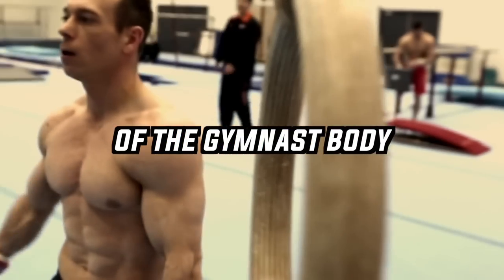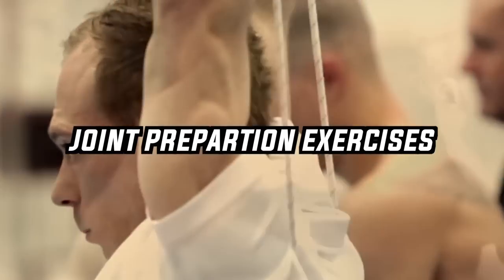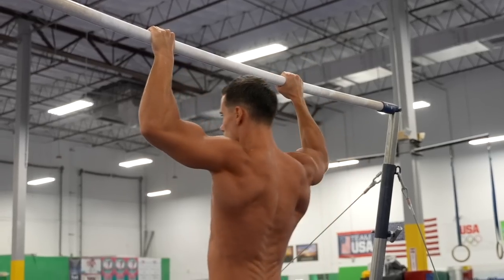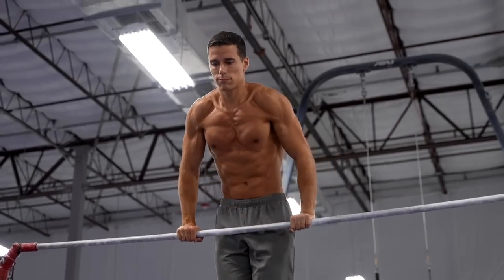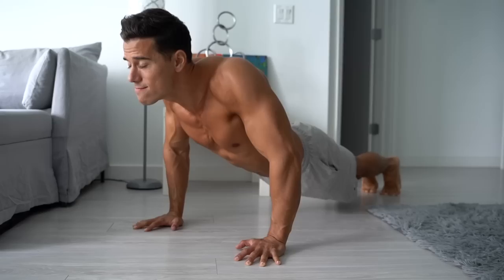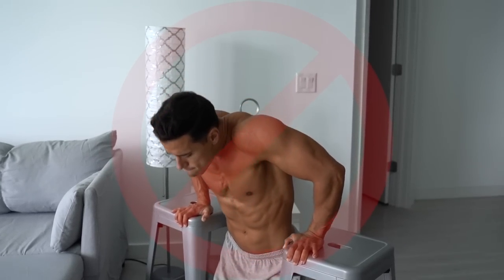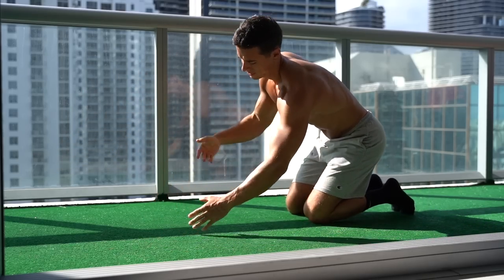The most important building block of the gymnast body is the joint preparation exercises. Many people don't know this and they make the mistake of focusing on the more advanced moves that should come way later in the training process. And these missing links result in wrong implementations, hitting plateaus, lost motivation, and in worse cases, injuries.